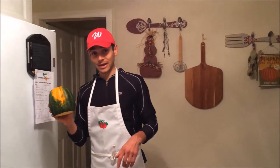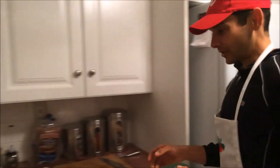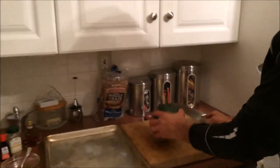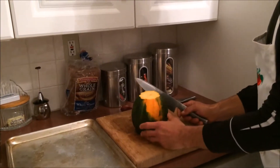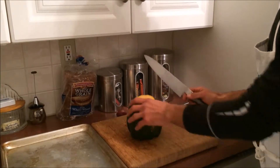Acorn squash — try to get organic. I'm going to bring it over to the cutting board. You'll notice I cut the ends off for two reasons: one, the ends aren't as good — they're not as edible. And number two, it's a lot easier to cut.